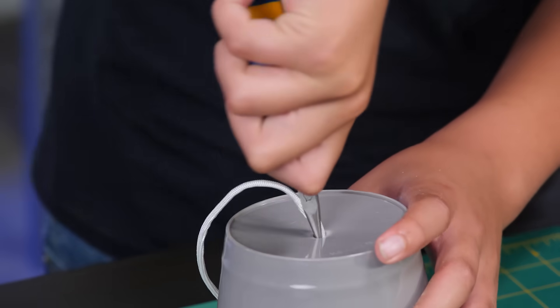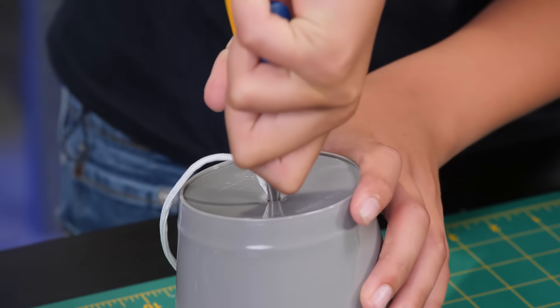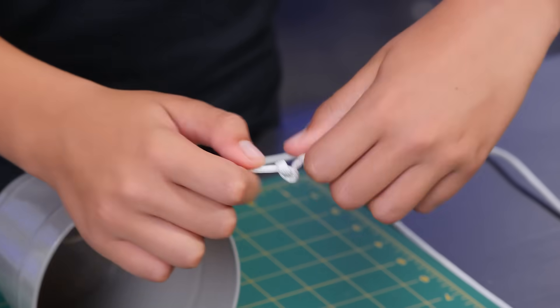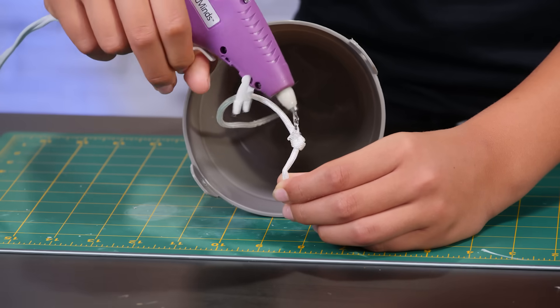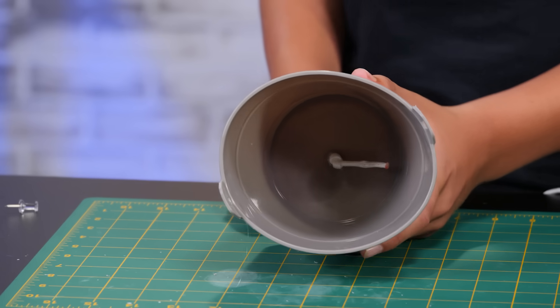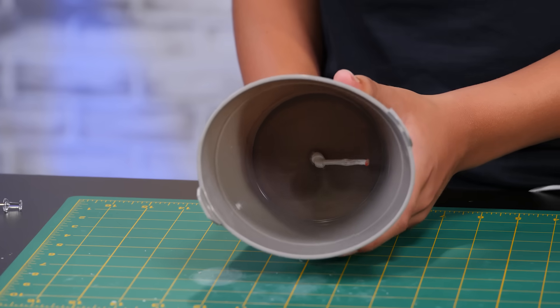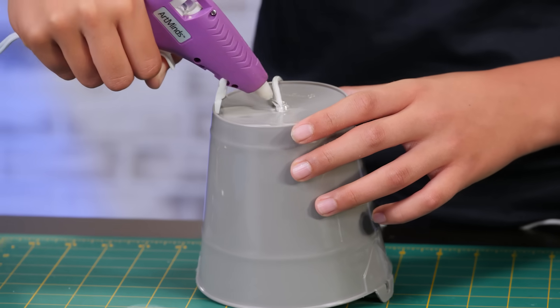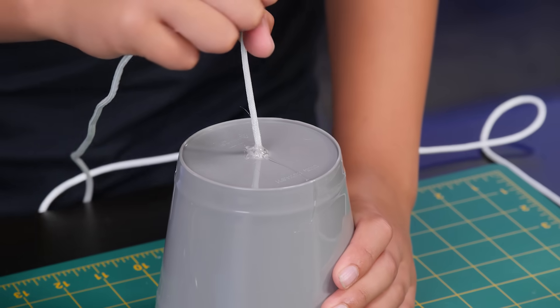Hold the end of the string with your pliers and feed it through the hole. Pull the string through. Tie a knot at the end. Put glue on the knot. Pull the string back through. The knot will get glued to the hole. Flip the bucket over. Glue around the hole so no water can get through. Pull the string up while the glue dries.